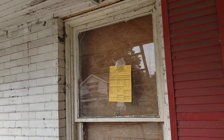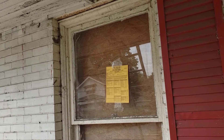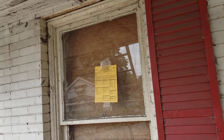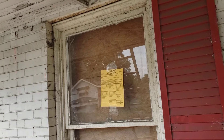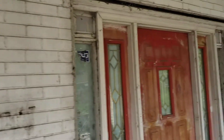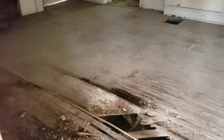Make sure you guys get properly permitted, especially in some of these historic neighborhoods where people are going to be keeping an eye on things. It's always best to do that — it's only a couple hundred bucks. Right here is the permit for the roof, and we'll get a permit for the structure inside when we start on that.